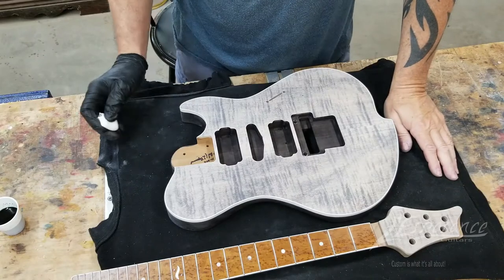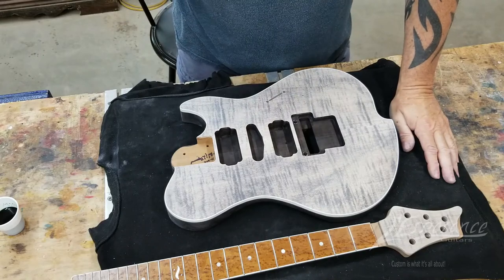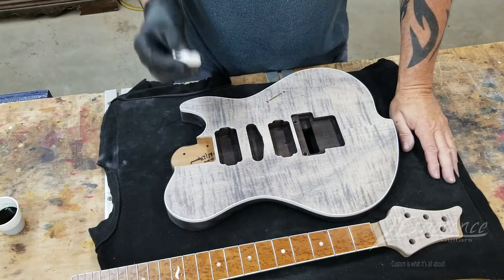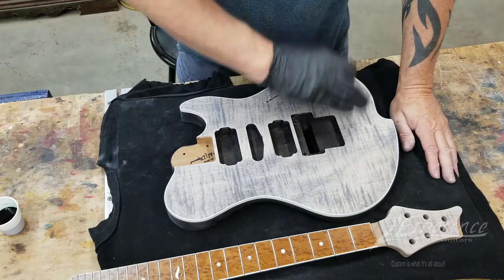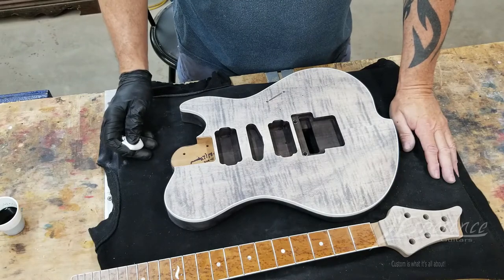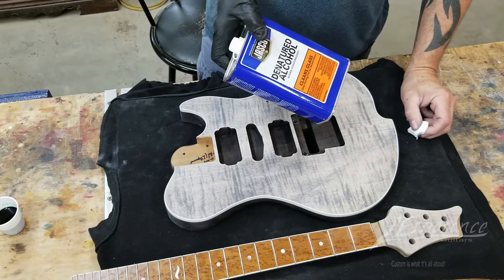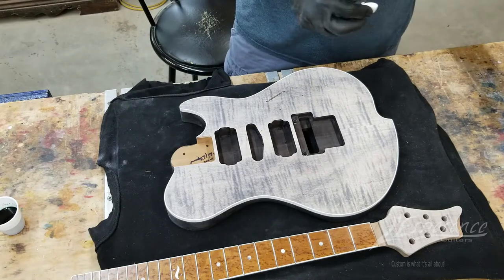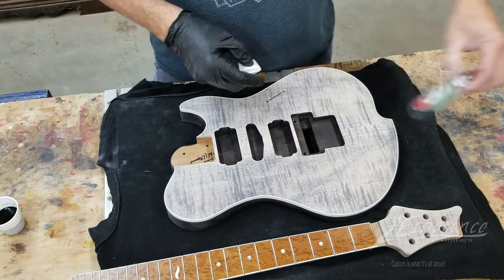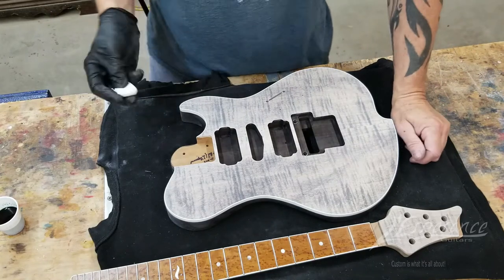I got it all sanded out. The black is at the point I need it to be. What I'm going to do now is go with a solid green all the way across and let that dry a little bit, then start going a little darker and do the angle. The stuff I'm using is an inline dye — the ColorTone from StewMac. I also use TransTint. They're both the same stuff; I think StewMac just puts their label on it.